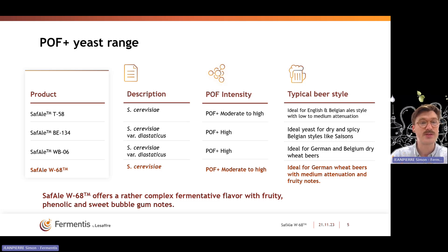What you see on this table is that we have two Saccharomyces cerevisiae — T58 and W68 — and two diastaticus strains — B134 and WB06. We can also compare the intensity of the phenolic compounds produced by those strains. W68 will produce moderate to high phenolic flavors, making it really the ideal strain for the production of German wheat beers with medium attenuation and high fruity notes.